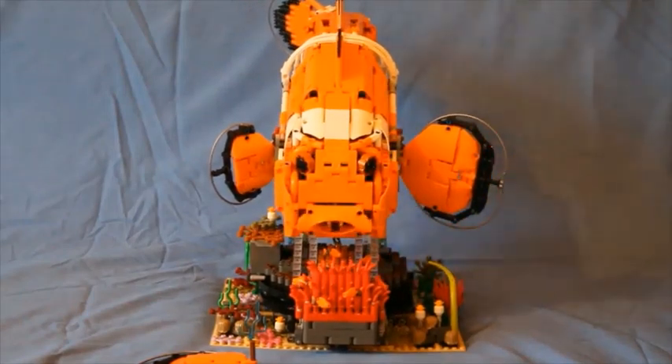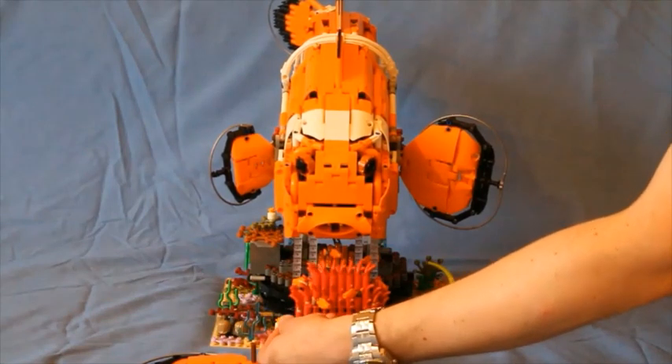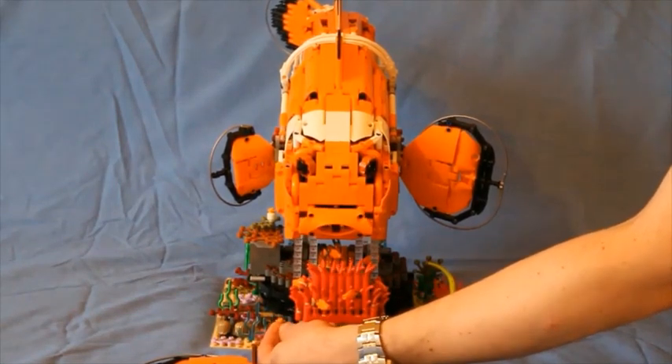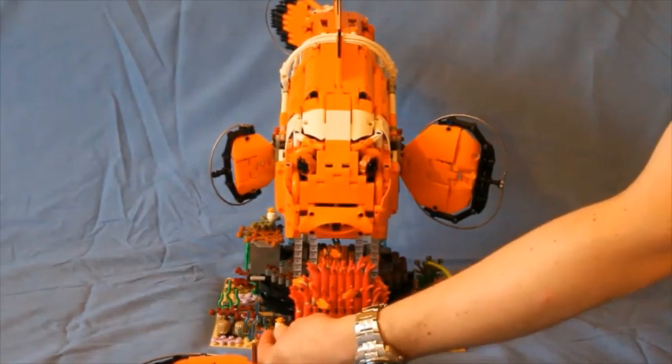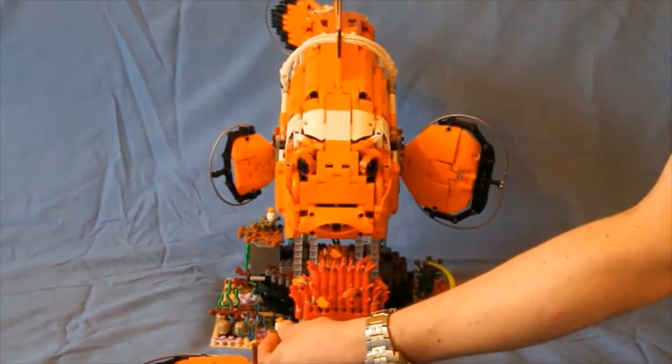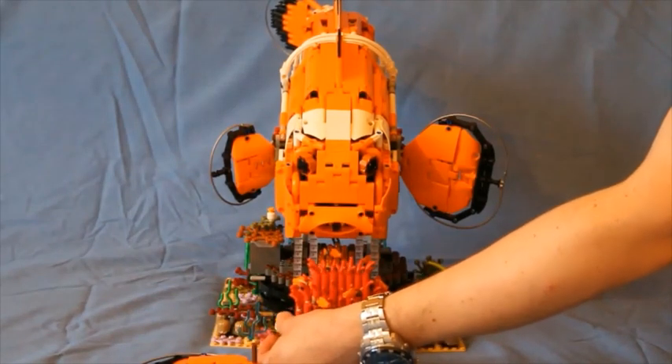The other manual function here is that the anemone itself can move. If I turn this gear here — now this could be motorised — it uses a similar mechanism to some of the small engines in vehicles in Technic sets.